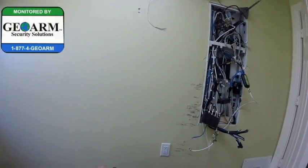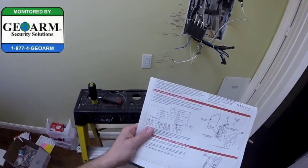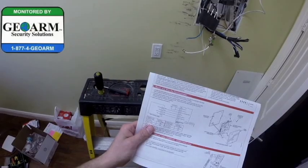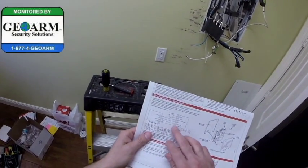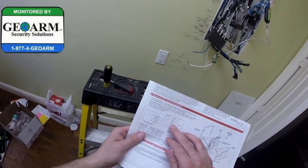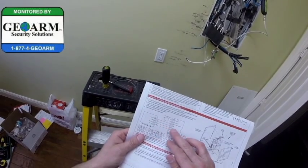Now as far as wiring up the GSM-V4G, the system is powered down and we're going on to the keypad bus. On screw terminals 3, 4, 5, and 6 — that's what's going to get connected to the panel.